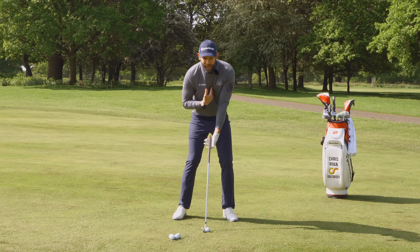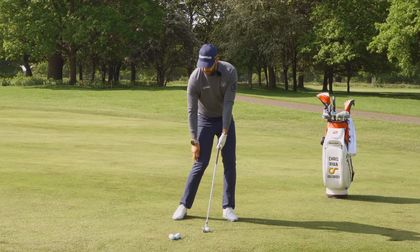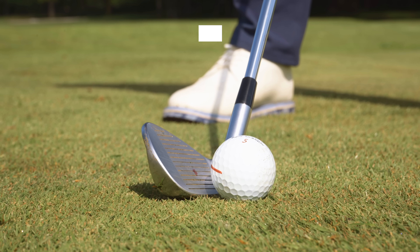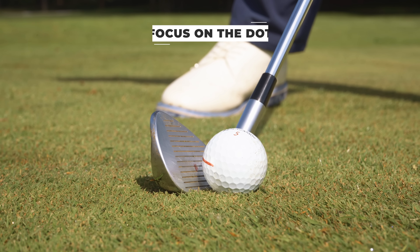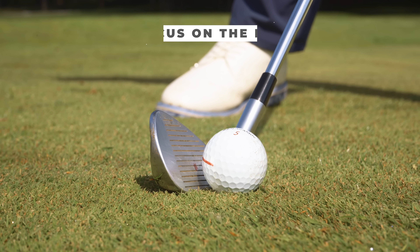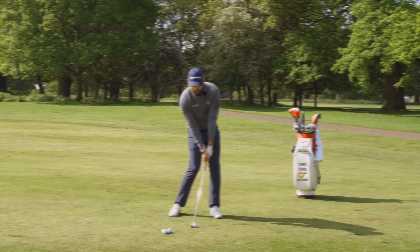Just look what's happened to my body — naturally, because I had to push the shaft forward, I had to feel like my weight shifted onto my lead side. I naturally felt some rotation of my hips and a little rotation of my upper body. That rotation moved the handle forward. You'll also notice the trail knee kicked in a little and the trail heel left the ground.